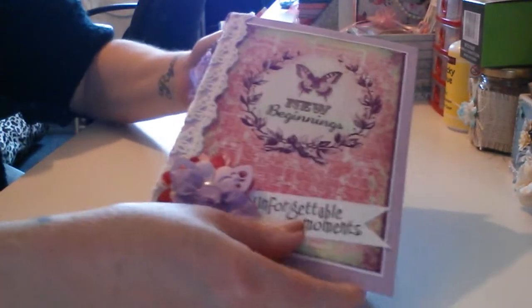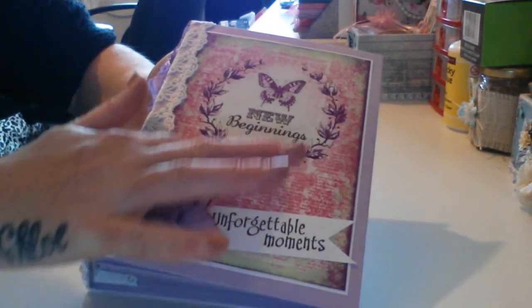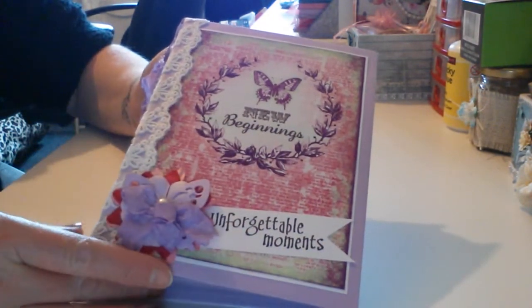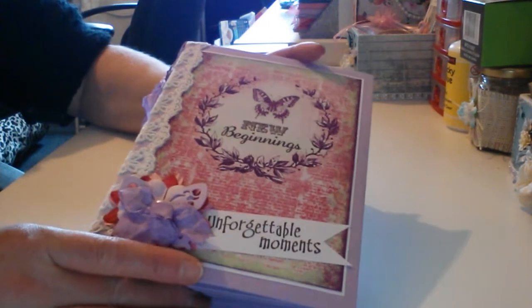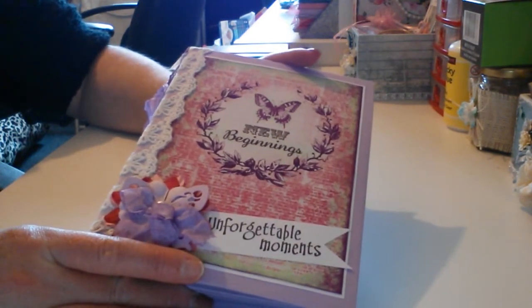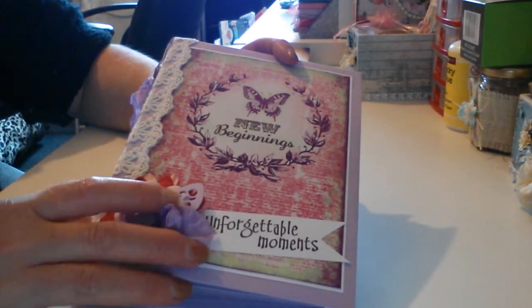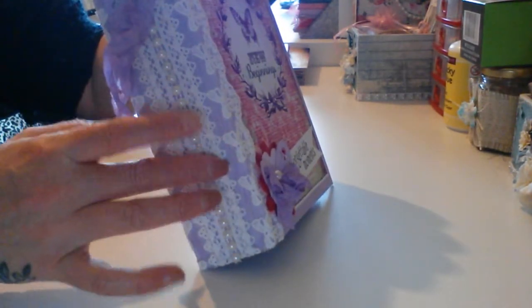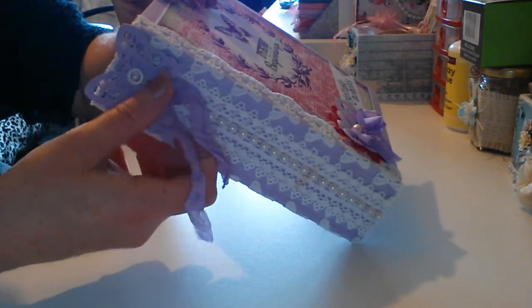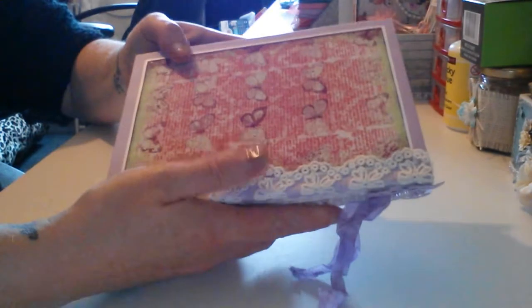And this is the album — the summer theme album that she's made for me. This is absolutely stunning, I love these papers, beautiful. She's put on there 'Forgetting moments, new beginnings' — it's gorgeous. There's a flower and butterfly on the front, and she's stuck all this lace and pearl trim up the edge. There's a butterfly on the top as well, with the same binding on the back.